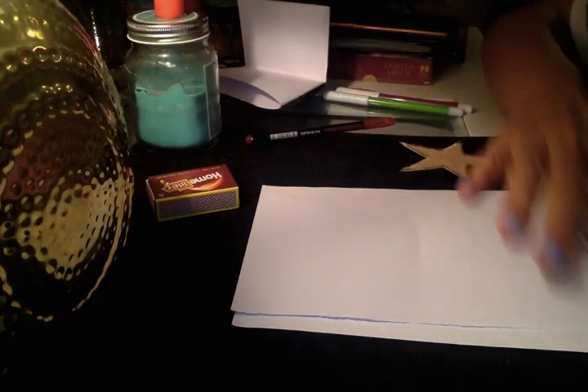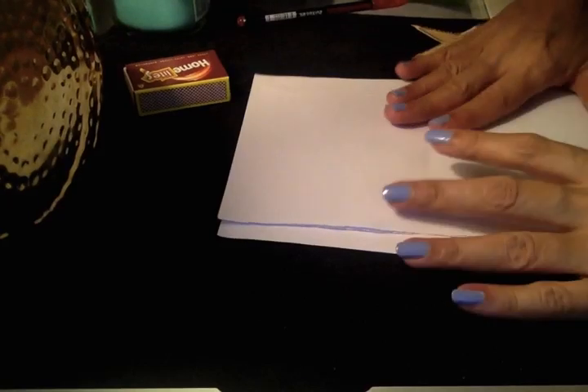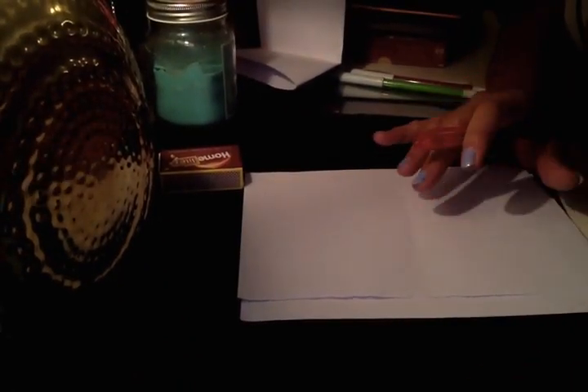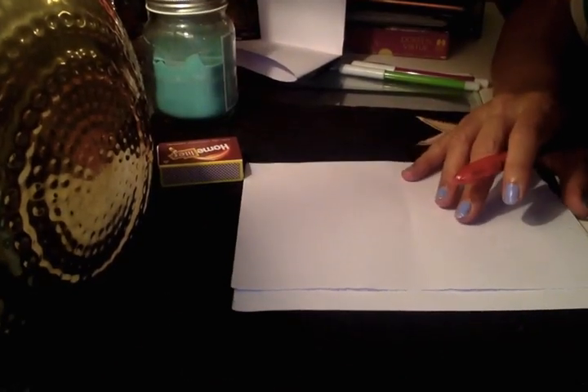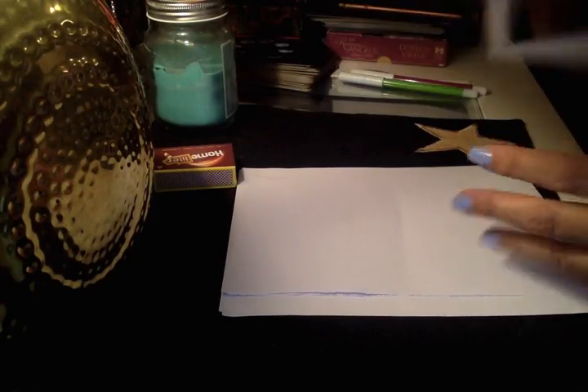I've got the candle here — see the candle? So I've got the candle, the paper, and the red pen. I've lit the candle. You just light it and put it on a steel plate or holder. Do not burn your hands. Be very careful when working with fire. Let's start the spell and not waste time.